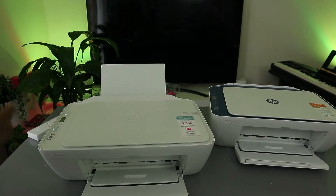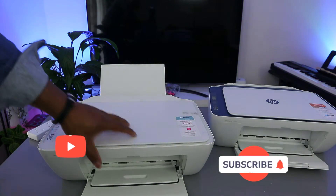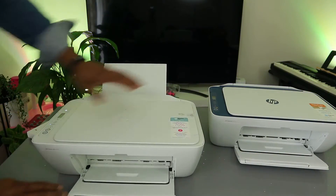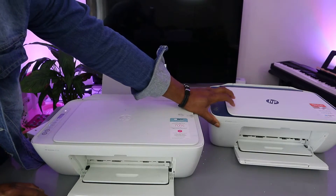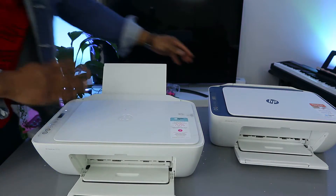Hey guys, how you doing? I hope you are doing well, welcome to the channel. This printer is the HP DeskJet 2710E and this one is the HP DeskJet 2721E. These two printers are pretty much the same thing.